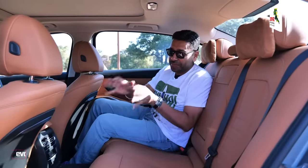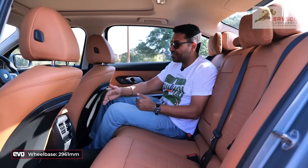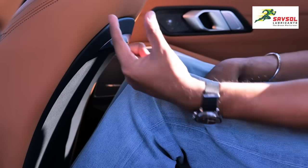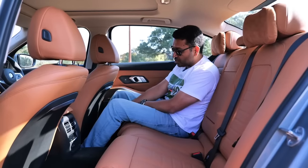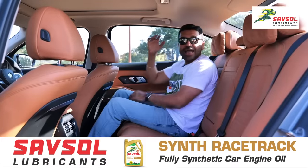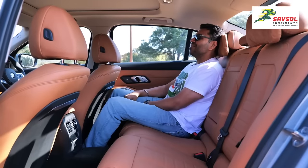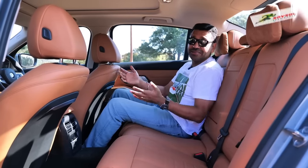I know you want us to get to the driving, but I must point out — this is the long wheelbase. That means 110mm has been added to the wheelbase, increasing rear knee room by 43mm. The driver's seat is adjusted to my driving position and I still have about three inches of free knee room, so it is spacious. There's space to tuck your toes under the seat, headroom is good, and it now gets these nice pillows for the headrest so you can rest your head after a long day.